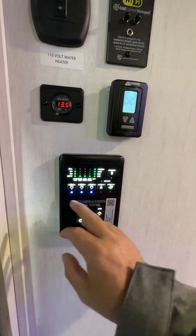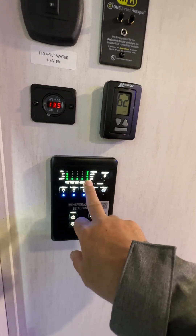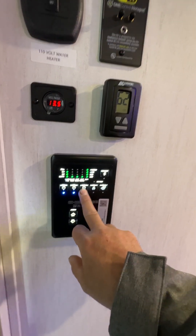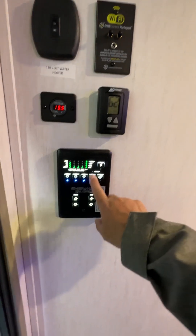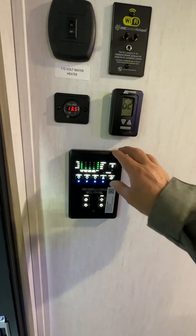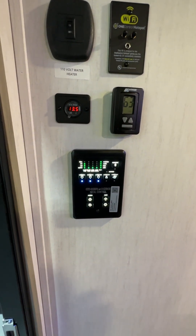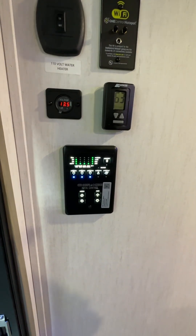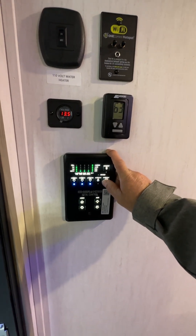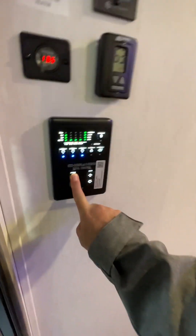Moving on to the monitor panel — it'll tell you how full the fresh tank is; it looks like it's two-thirds full. Black is empty, both grays are empty, and the battery shows full. Interior lights, exterior lights, living room lights are pretty self-explanatory. The water heater propane switch is here — it should light automatically as long as the bottles are open and you have propane. The water pump is for the tank: if you're on city water it runs off hose pressure; if you fill the fresh water tank, use the pump, and it shuts off when the water shuts off. This will do your powered awning extend and retract, and the button next to it does your bump-out in and out.